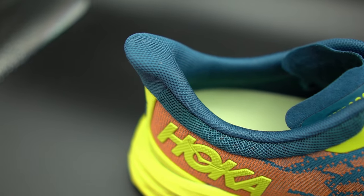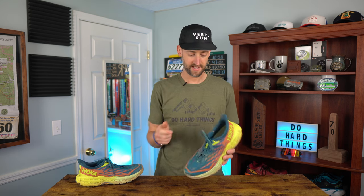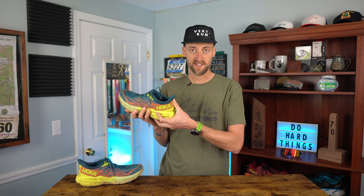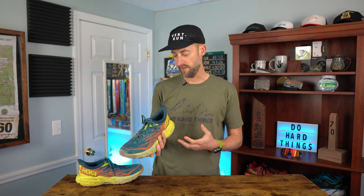Also new in the shoe, like many other Hokas now, is the heel flare in the back. I kind of like it — as I mentioned in my Carbon X3 review, it acts like a shoehorn: you put your heel in and it just slides right in. You can grab it pretty easily. The heel cup itself is fairly stout with a little give to it, which is pretty good.